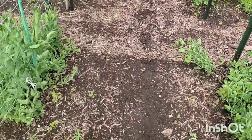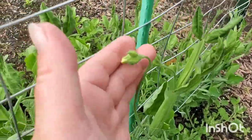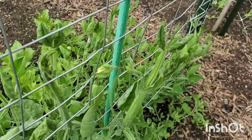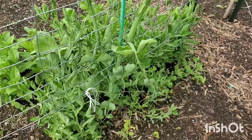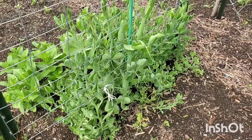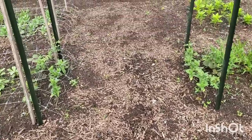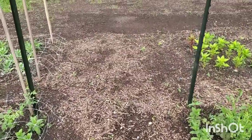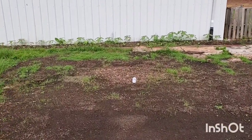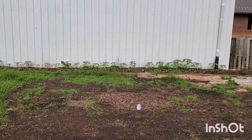We've got our sweet peas — oh my gosh, I'm about to get my first sweet pea bloom, so exciting! I feel like with the rain the last couple of days those have grown like a foot. We will have our little walkway coming down the center here, and then we will have sunflowers all across the back.